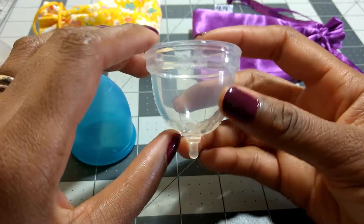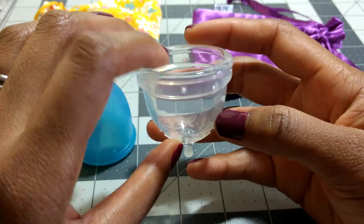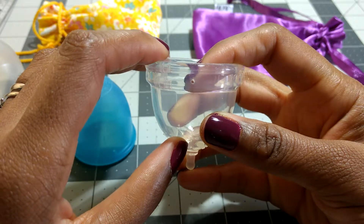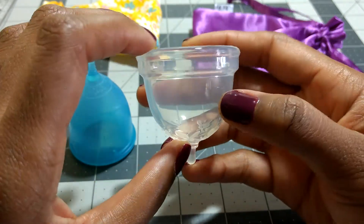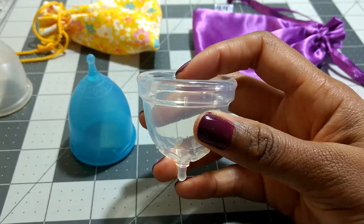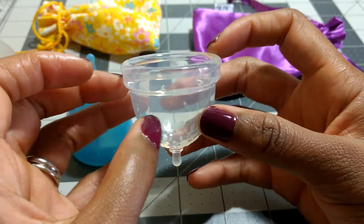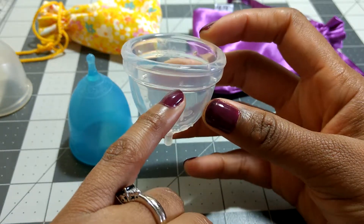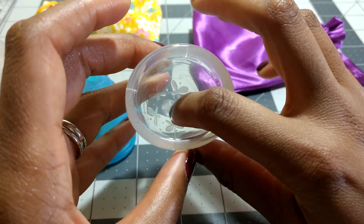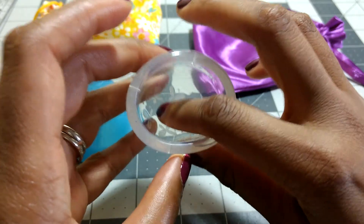The Juju Cup doesn't have any measurement lines, but it has 'Juju' embossed on the inside of the rim. It has 4 equally spaced suction release holes that are a good size — you can see straight through them so they're easy to clean. It has a letter 'B' embossed on it, which I think distinguishes between the original line that had just two sizes and the new line that has models 1, 2, 3, and 4. It also has a number '4' to distinguish from the other sizes in this range. I noticed there's a little bump on the inside of the cup, which is just the base of the stem — it's not going to bother you.